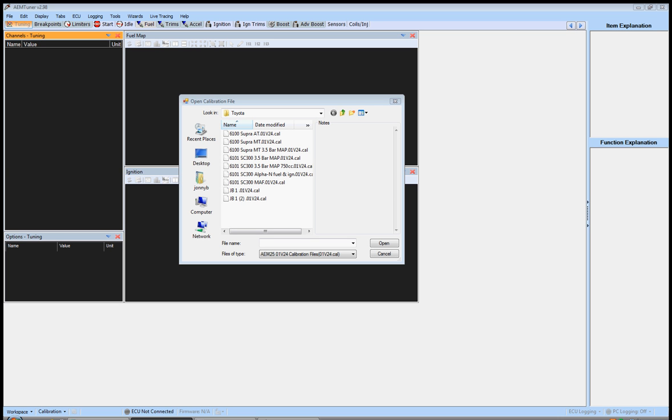If you follow the instructions in this series and your setup is operating as it should mechanically, you're going to end up with an exceptional tune — probably better than you can get at your nearest dyno shop where they strap you down, dial your fuel map and ignition map in, you're making okay power, and that's it. They throw in some base settings for starts and idle, and off you go. We're going to take a step back, start from square one, and build on top of that.